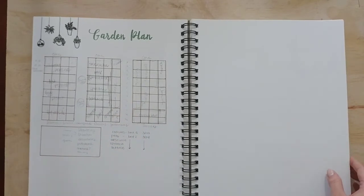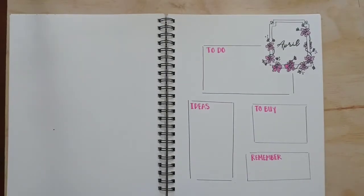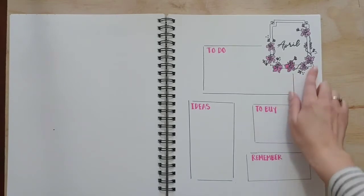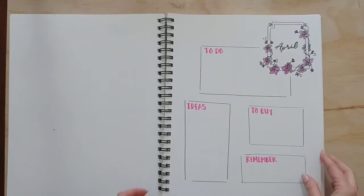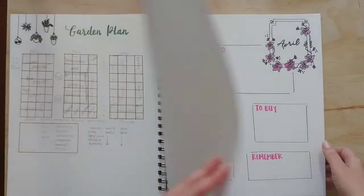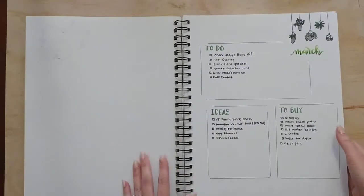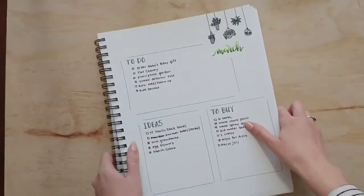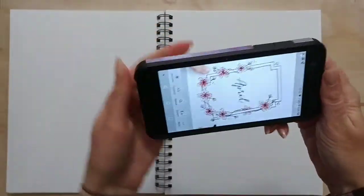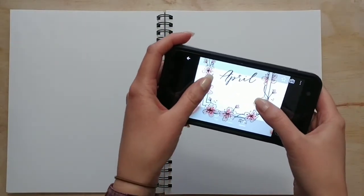If I have anything else going on I just add that into my bullet journal. Here is our garden plan, right on a page. And here is what our April is going to look like — a to-do list, an idea box, a to-buy box, and I also added a reminder box so I can put dates I might need to remember, like Easter or student conferences in April. Day to day we look at the calendars on our phone, but just having this out with specific dates to remember seems to be helpful.